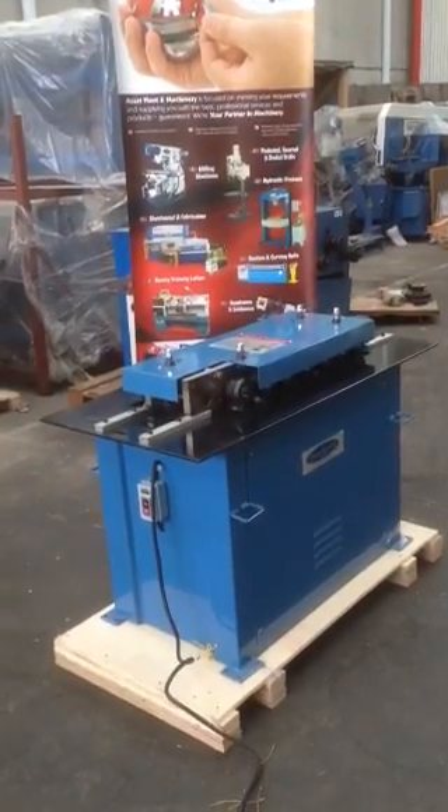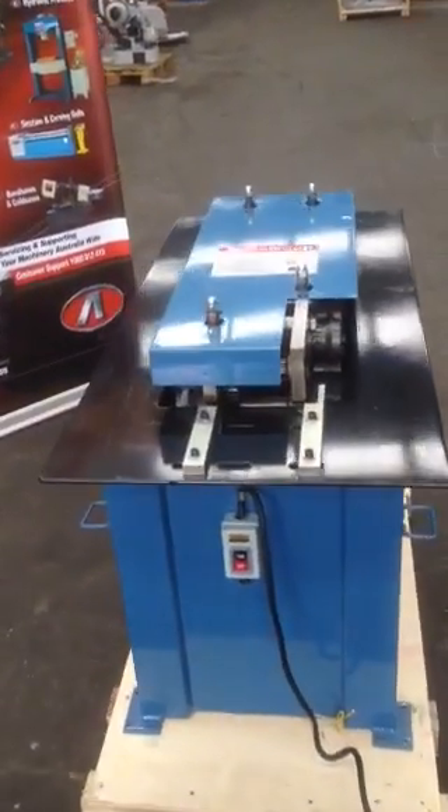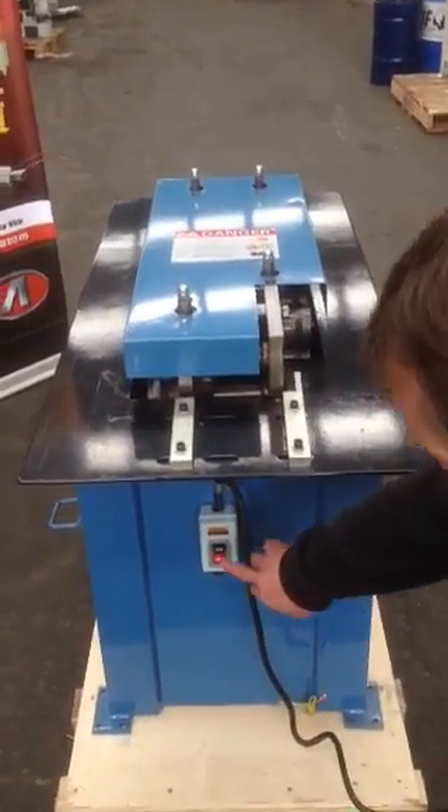We'll now just do a couple of basic forms. The machine is equipped with a Pittsburgh standard profile, and also this machine has a 90 degree turn down roll.